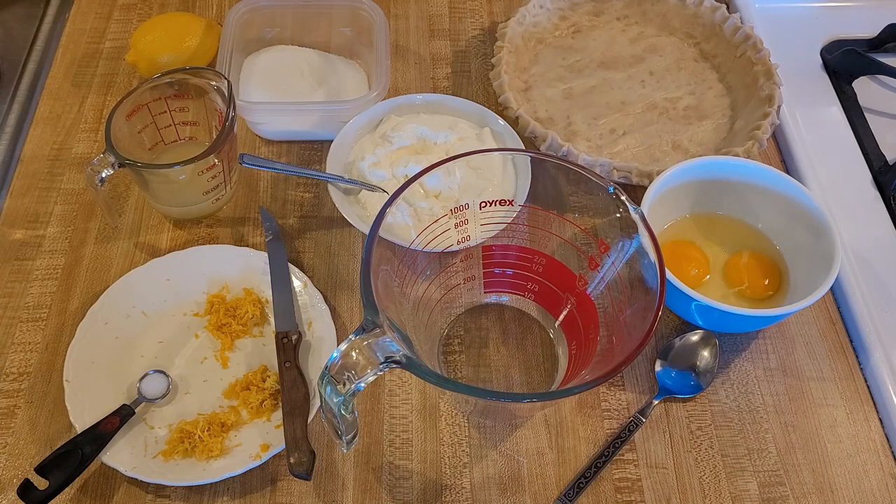My lemon sour cream pie recipe is easy and delicious. This amazing dessert combines the zippiness of lemons and the tanginess of sour cream, so it's sure to brighten your day. Let's go over the ingredients.